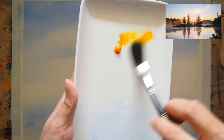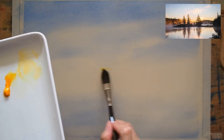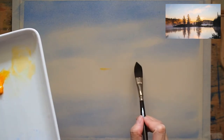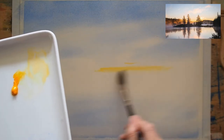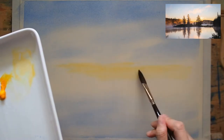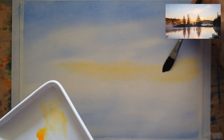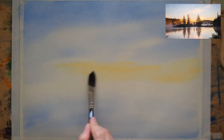While the paper hasn't dried up yet, I added gamboge using another clean brush so I don't produce green color. I'm carefully brushing over the yellow mostly on the white areas where the clouds are reflecting the sunrise, following where the yellow tones are — right at the horizon — and establishing the base layer for that.